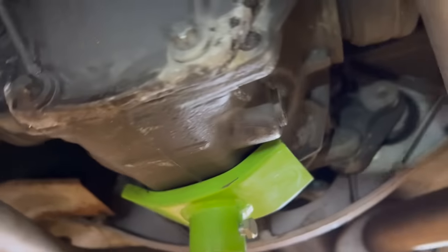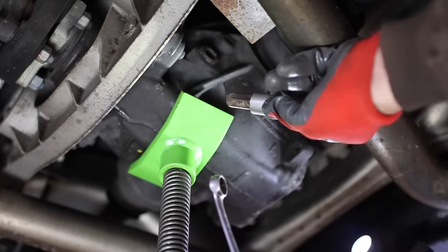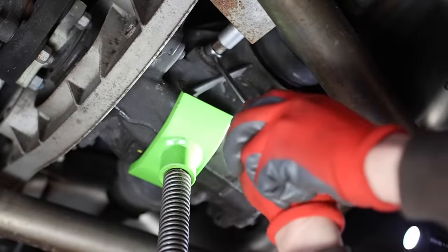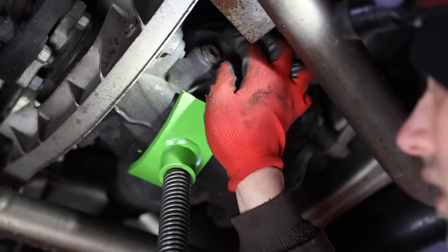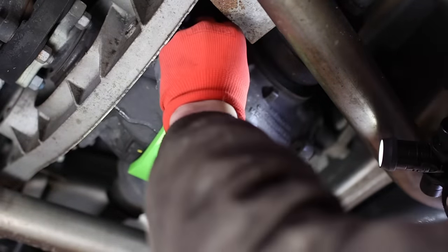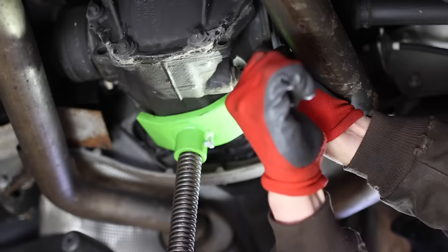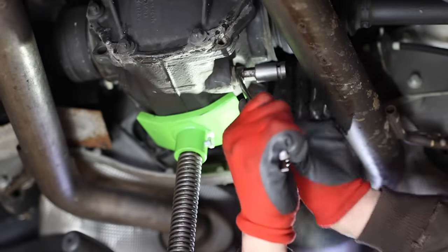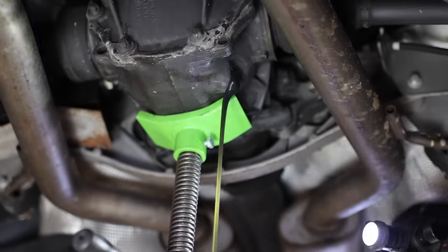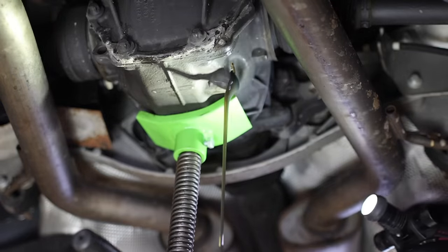Rear differential — we have the drain plug right there, but I'm going to remove the fill plug first, which is right up there. This thing's in the way so I can't get a ratchet on the back of this socket, so I'm going to use a wrench like this. I'll put the fill plug back in for now just to keep it from dripping fluid. Now that I got the drain plug off, I know I'm not going to have any trouble filling this back up. It does look somewhat metallic in there, which is kind of common for differentials that never get changed, but I'm glad I'm changing it.